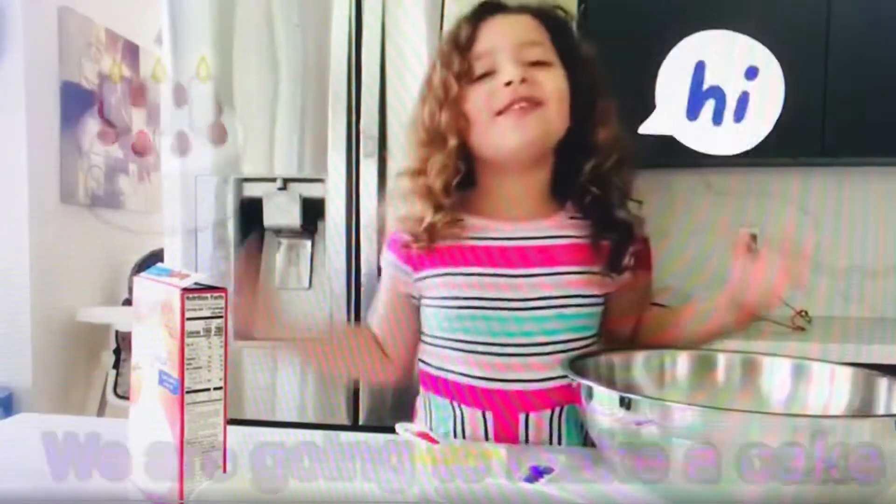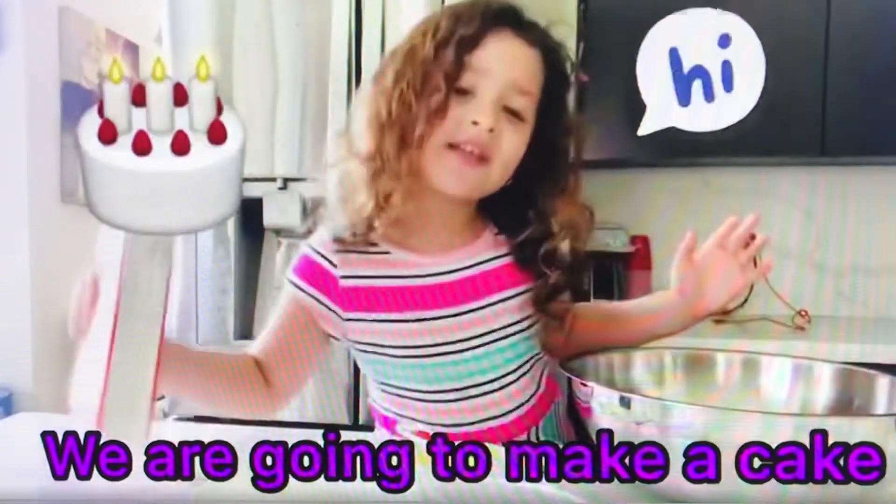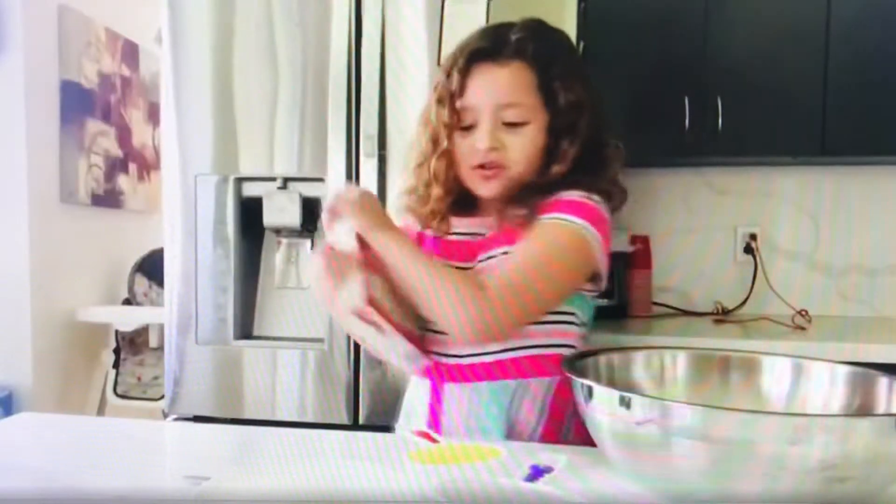Hi guys! We're going to make a cake, a birthday cake for Marita. Let's do it.